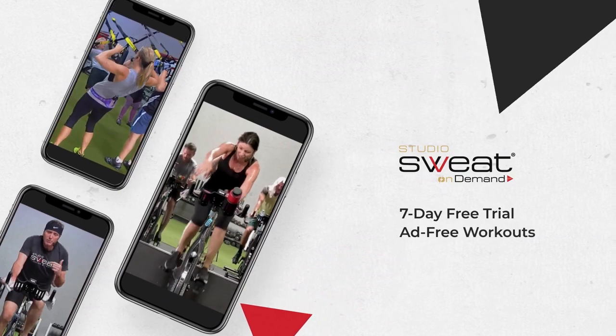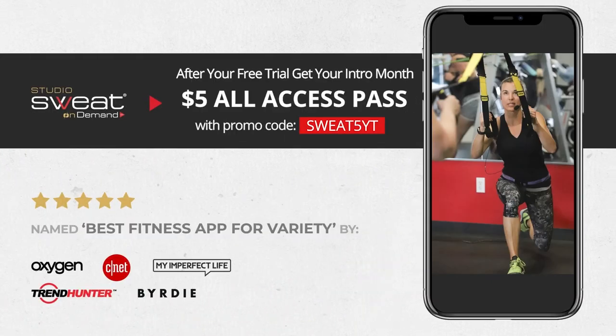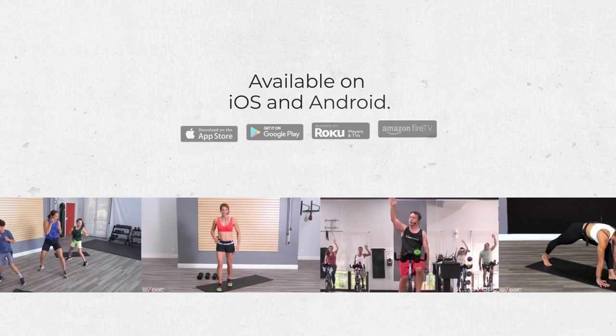Get even more Studio Sweat On Demand with our 7-day free trial. We've got a huge library of live and on-demand workout videos, all filmed in our studio and featuring real people just like you. Download our app today.